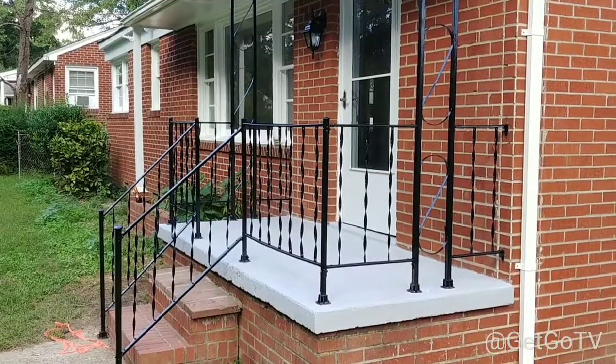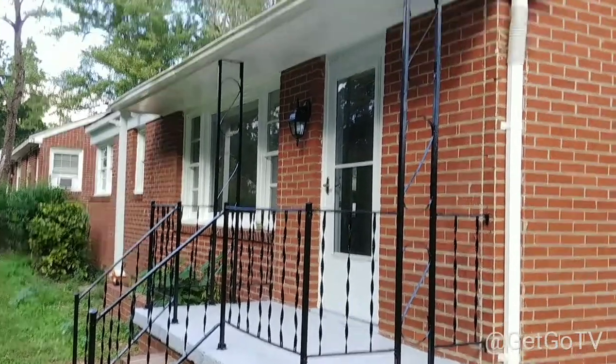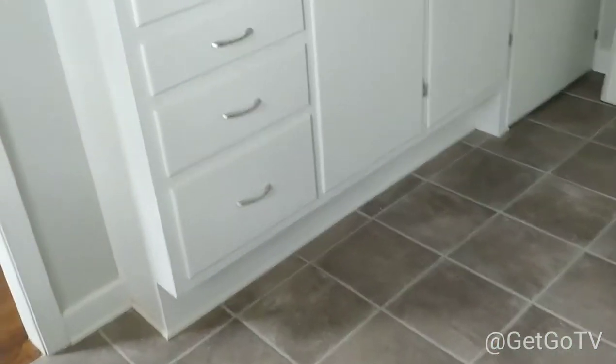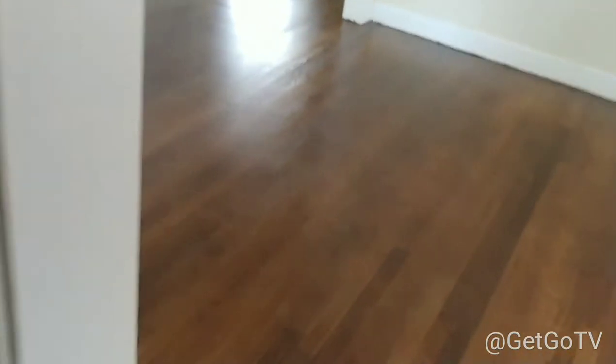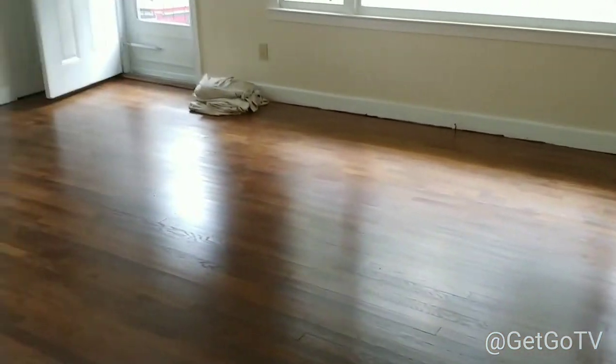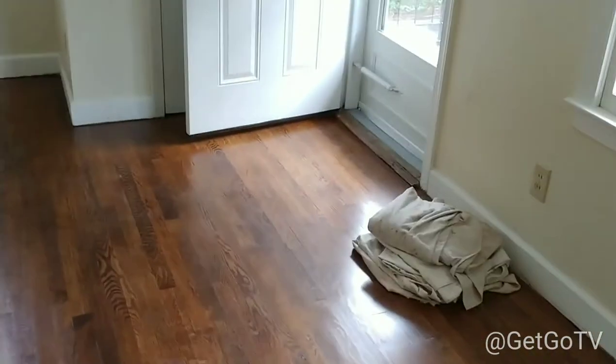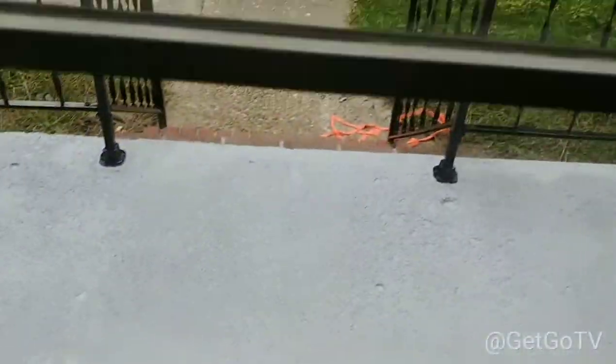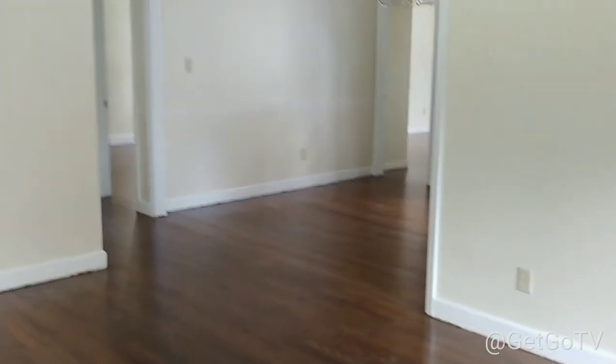There you go — the front porch is done. Now we're at the end of day 67 of our house renovation where today we painted the front porch, did the hand railings, and got all that finished. We redid the weather stripping around the bottom of the door, painted the inside of the utility room wall — the same wall color as inside the house. It's like an antique white.